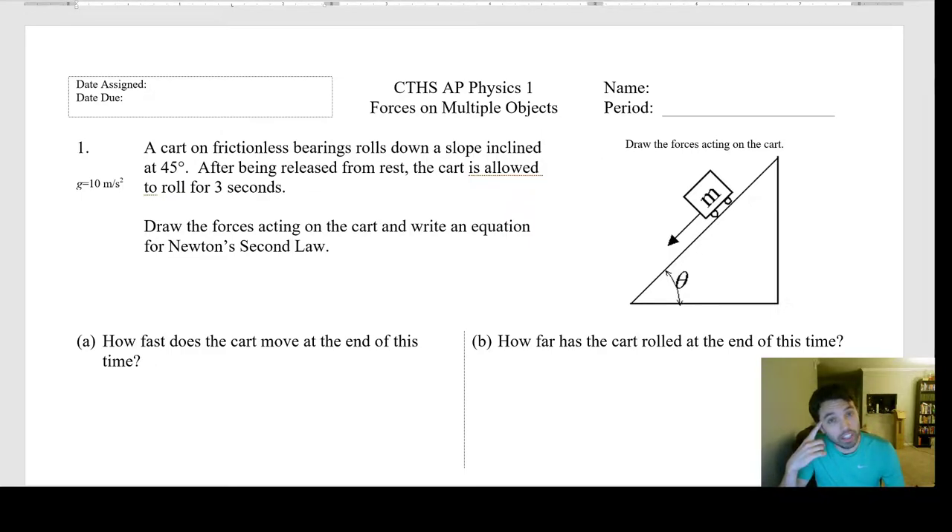AP Environmental Science is easier — physics is hard. I don't really need to stream for APES, it's just vocabulary and talking about how the planet is doomed and how none of our governments will do anything to stop climate change because they're too greedy and short-sighted. Anyway, someone requested number one, so I'll just start on one.